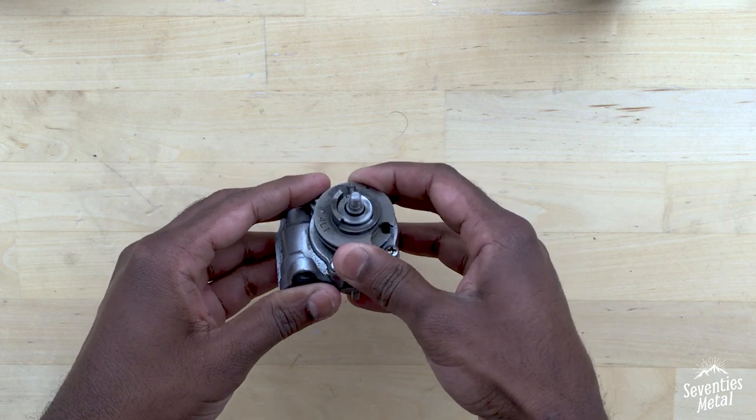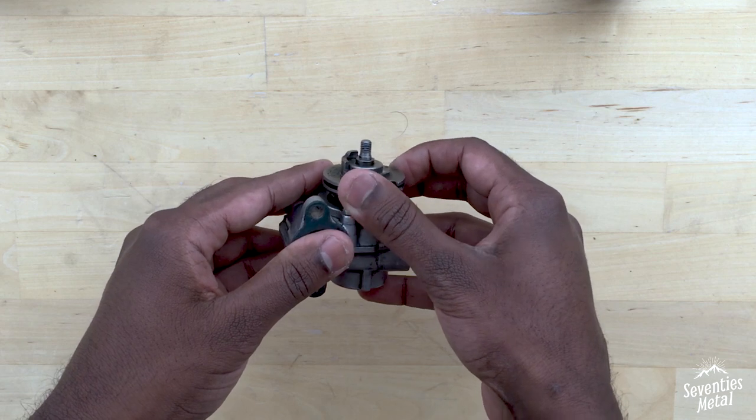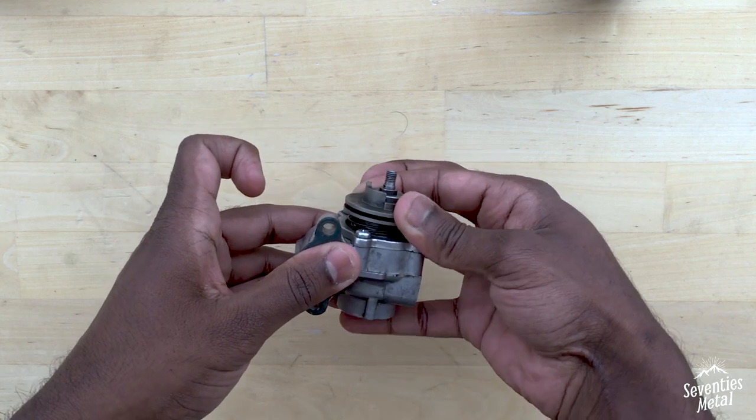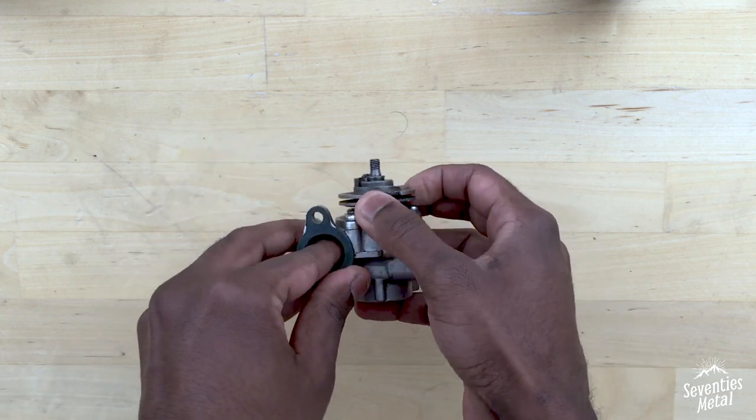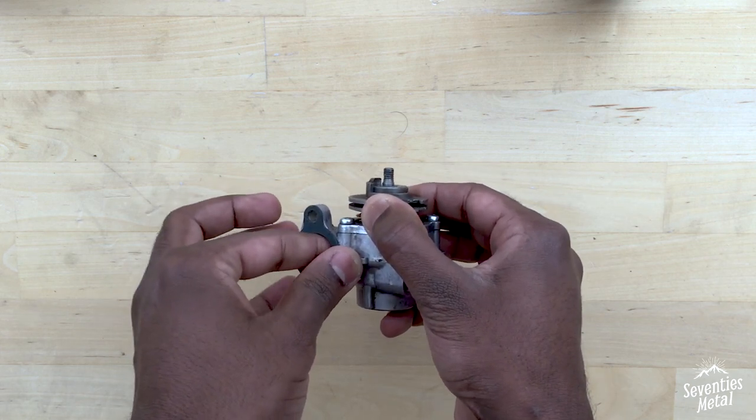There is another mechanism which is this pulley. A throttle cable is attached, and as you pull the throttle — as you give more throttle — this pulley moves down and then makes space for the plunger to move up and down even more.